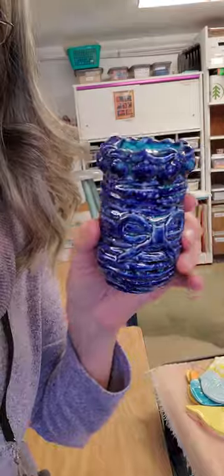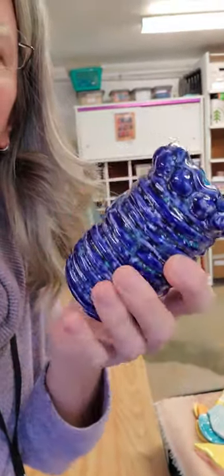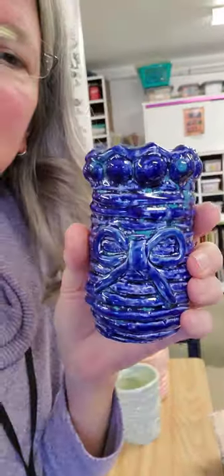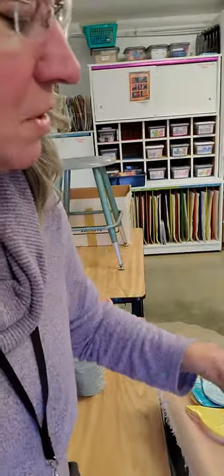Caitlin Gribbon. Little bitty pot. Isn't it cute? This is the second one that Caitlin made. The first one kind of just disintegrated for some reason. I wish yours and Asa's first pots would have turned out.